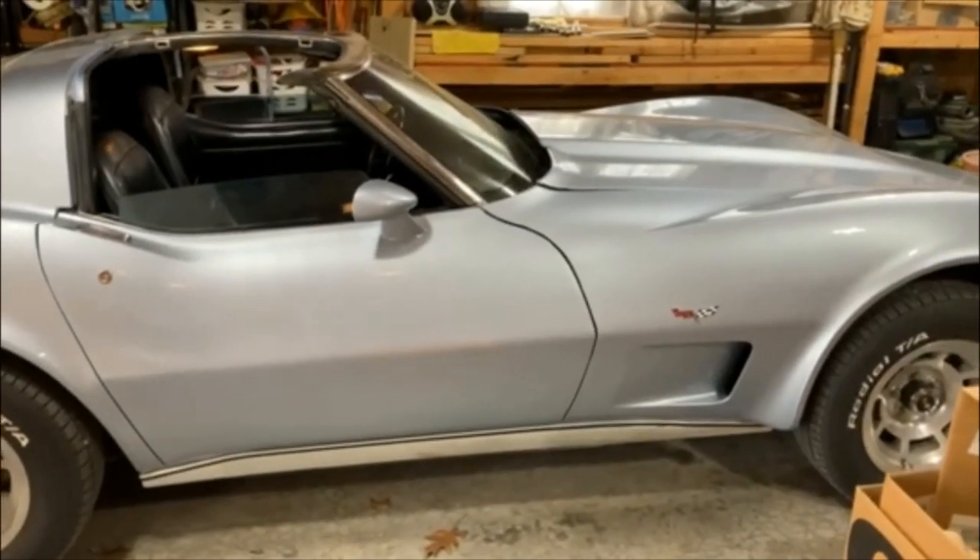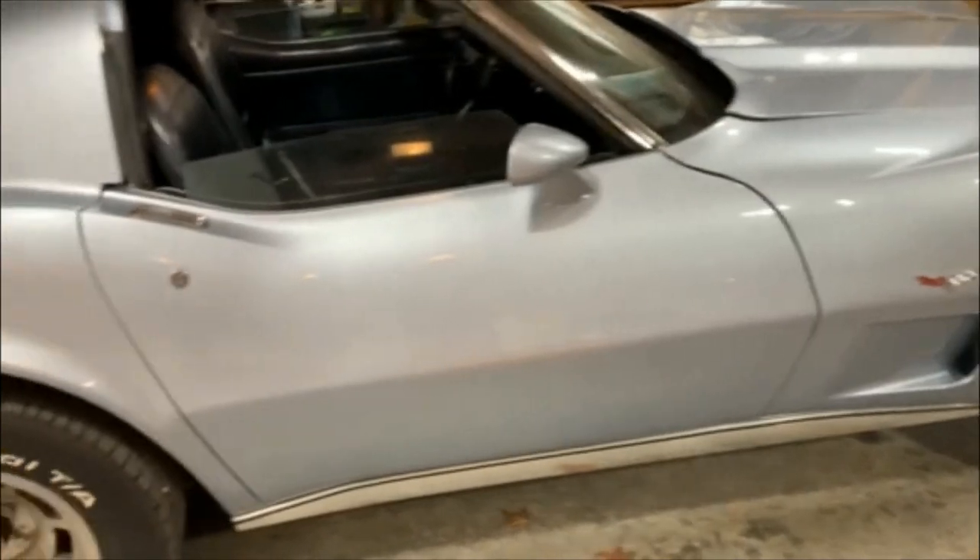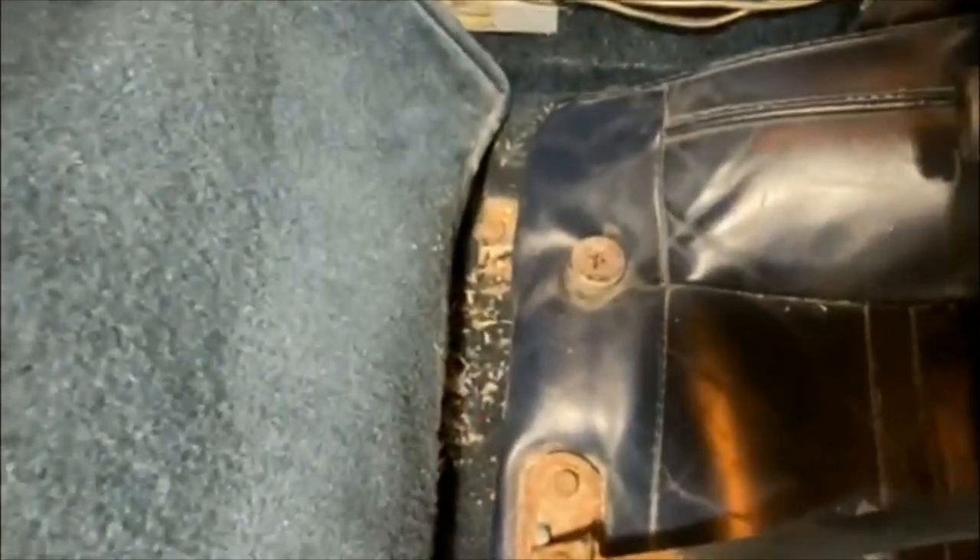Getting ready to take the seats out of my 1978 Corvette. I'm going to take them down to the frame and reupholster them. I'll show you what they look like right now — that's pretty bad. I've been doing some work on it, and while I have the seats out I'm going to put new carpet in. These seats are pretty bad, so let's get to it.